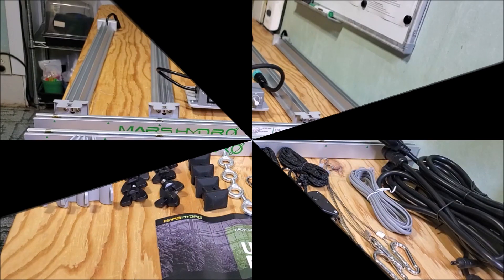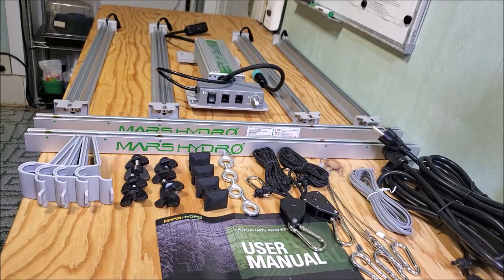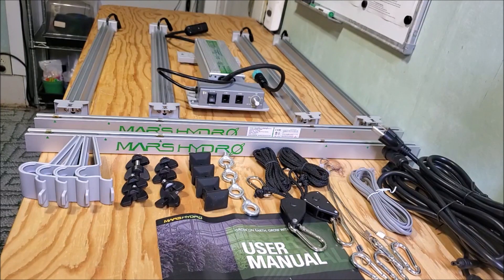Welcome. Today we're doing an introduction and assembly of the new Mars Hydro Smart Grow System LED grow light. This particular light is their FCE 3000. About a year ago I did a video on the FCE 4800 — this is just a smaller version of it.